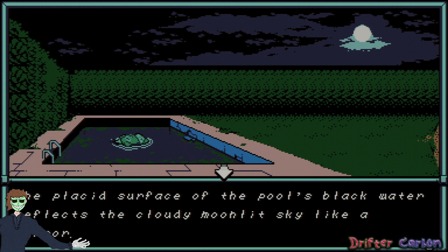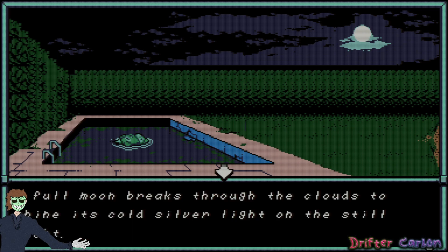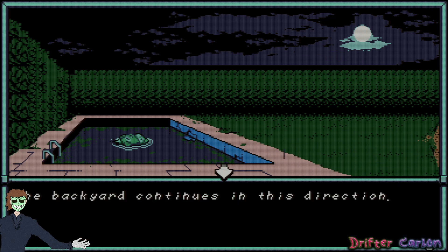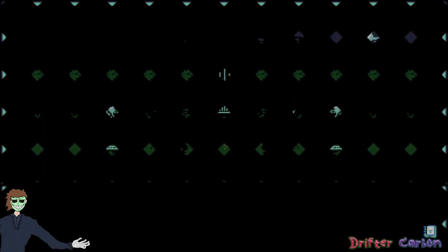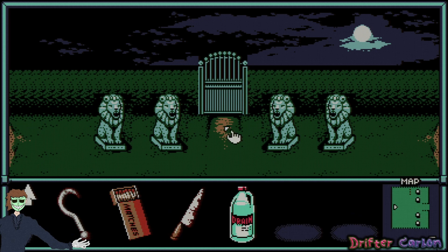The placid surface of the pool's black water reflects a moonlit sky like a mirror. A full moon breaks through the clouds to shine its cold silver light on the still night. The backyard continues in this direction — let's go this way. Four stone lion statues covered in moss and lichen stand like sentinels in front of a dark foreboding gate of oxidized copper.